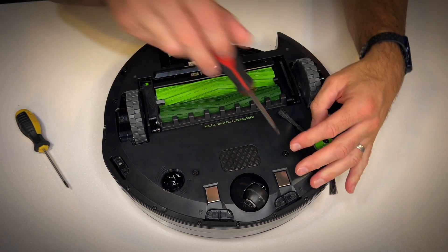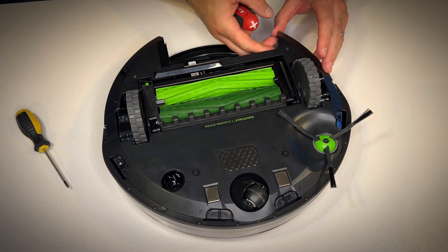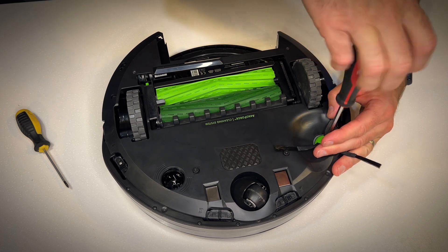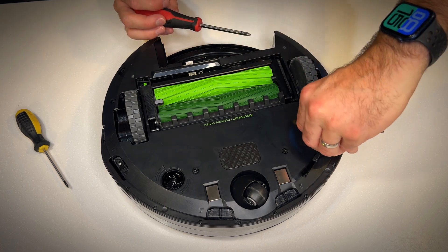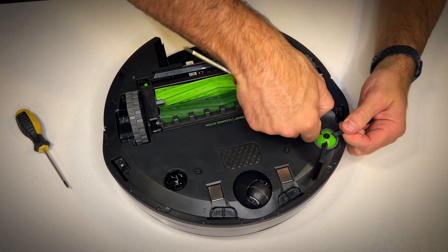This is where I tell you that I've never actually pulled one of these apart, so I'm going to be just as surprised as you are. The panel just lifts up — but first there's another screw for the side brush in here. We undo that, lift up on the brush, and the whole brush comes out of the way, just like so.